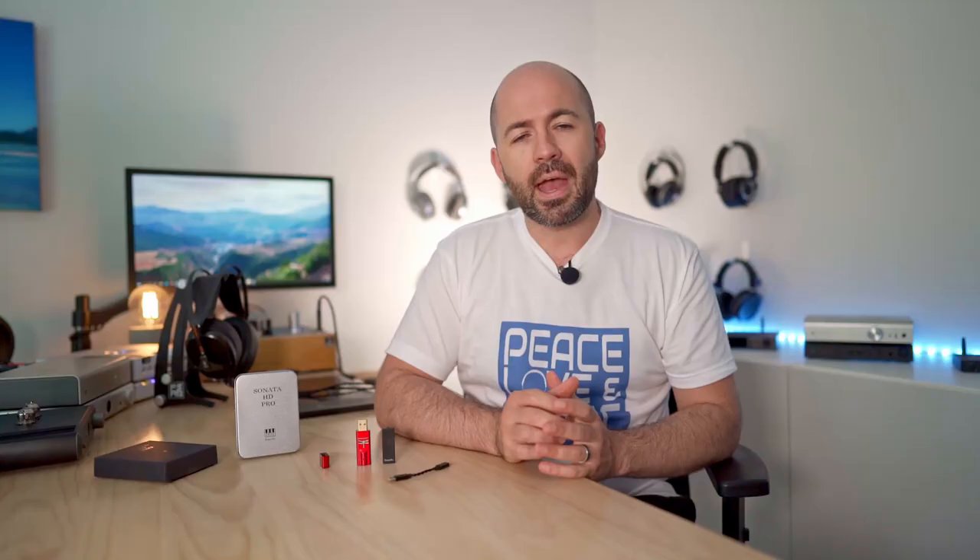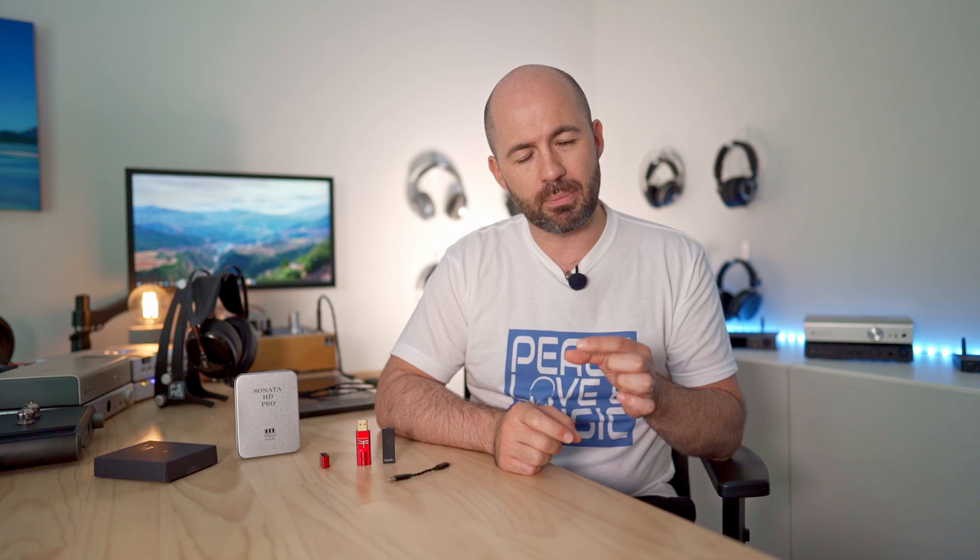Having looked at the packaging and the pieces that come with it, let's now talk about the design, features, and functions. As you can see with the two devices side by side, the Sonata is about the same size as the Dragonfly Red — not including its USB plug section. The Sonata is a little bit narrower and also probably just a little bit lighter.